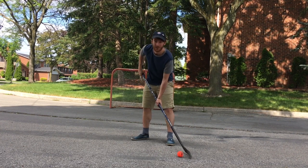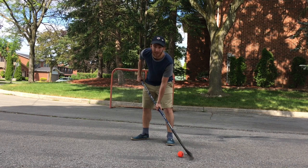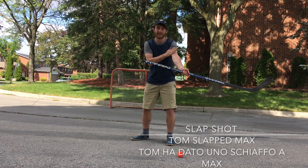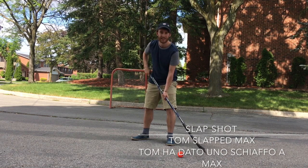The second shot I want to show you is a slap shot. What's a slap? A slap is when you hit someone like this — slap.